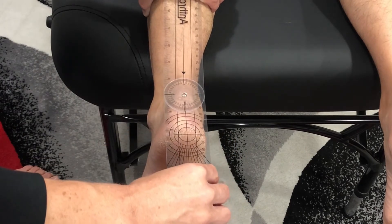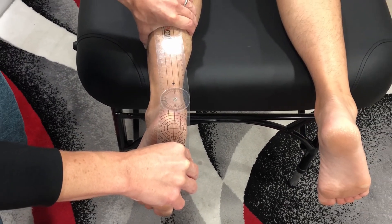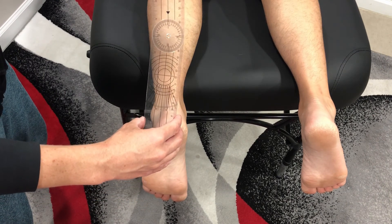Go ahead and evert or twist out the ankle. And that is eversion of the subtalar joint.